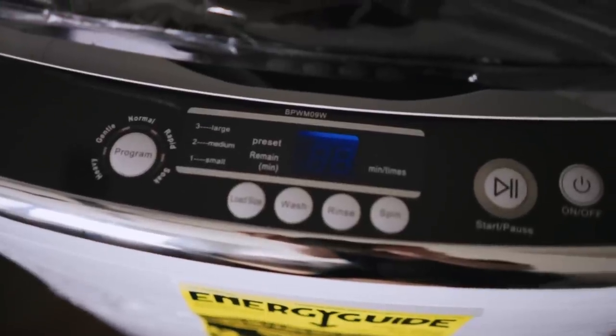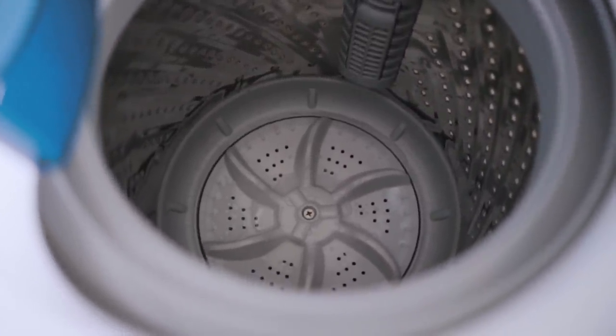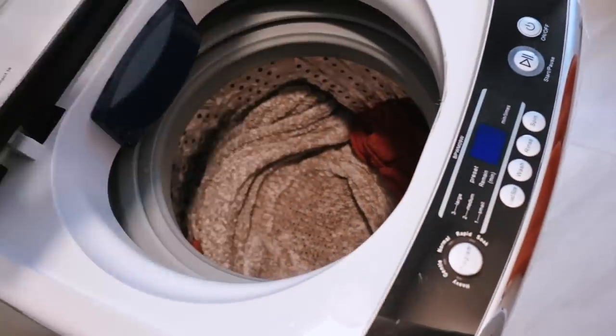The model I got already has a built-in lint filter, so I don't need to buy extra accessories. I was getting comments that I should get something to trap lint because otherwise my sink would get clogged, but I don't have any problems with that. The washer works great and my sink hasn't been clogged since I started using it — it works amazingly.